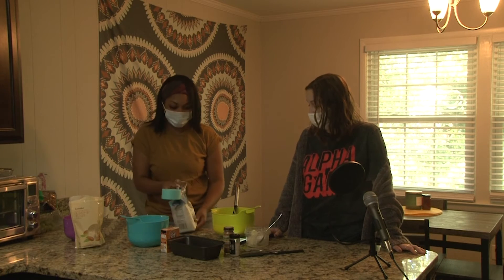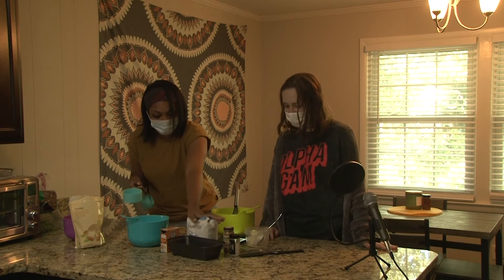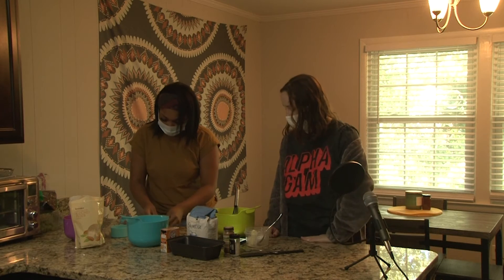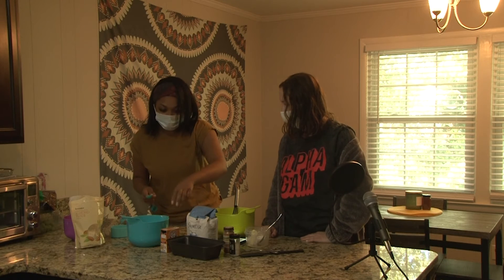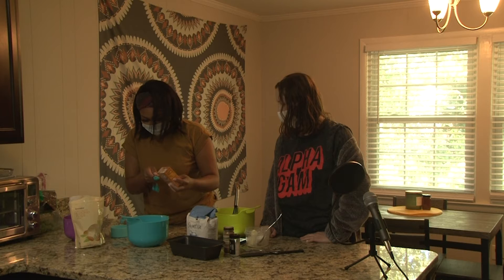That is a lot of sugar — yeah it is! Next we have a teaspoon of baking soda. Very little — that's so cute.